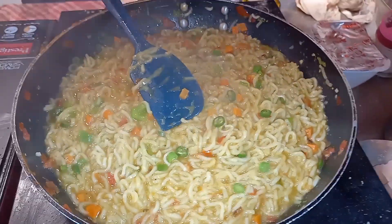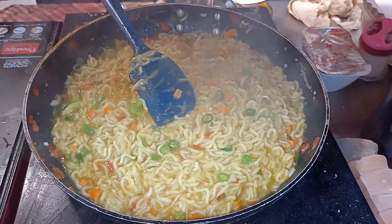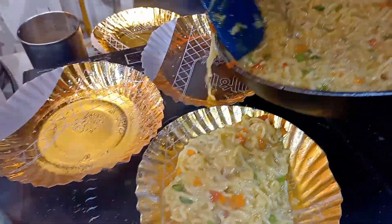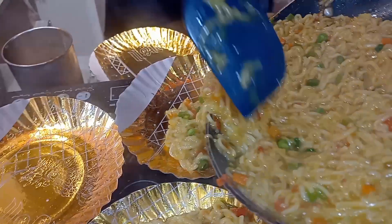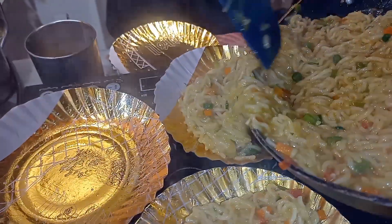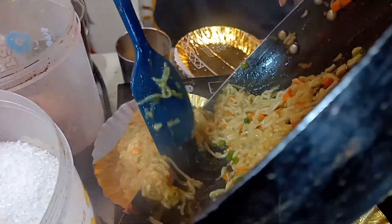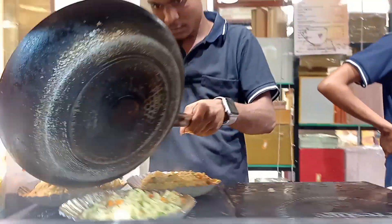The Maggi is finally done! If you want to add cheese in your Maggi, they have cheese. If you want a boiled egg or scrambled egg, they have all the options — whatever you like.